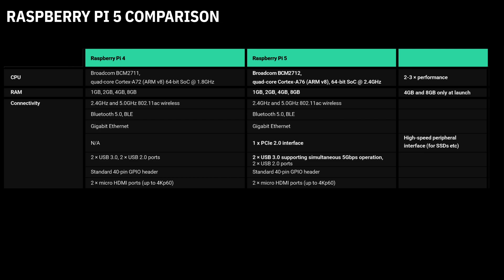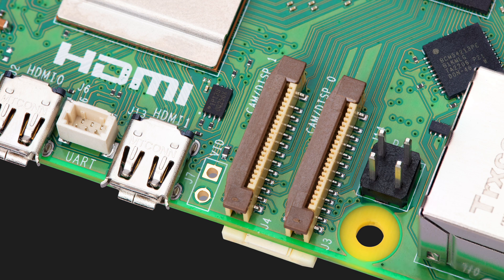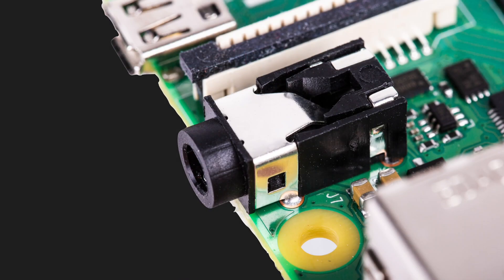The Pi 5, just like the 4, has a GPIO header and two HDMI ports. But unlike the 4, we now have two MIPI connectors, so that means we can connect two cameras or two displays to the Raspberry Pi 5. Unfortunately, they've axed the analog audio and video jack, but it's possible to get audio out of the GPIOs if you add a filter to them.